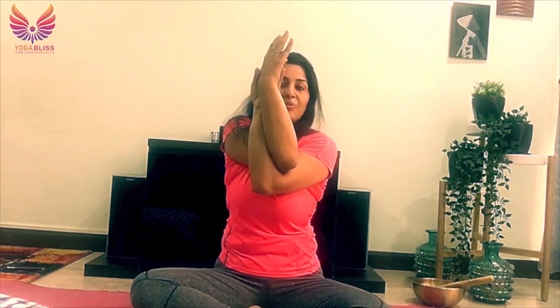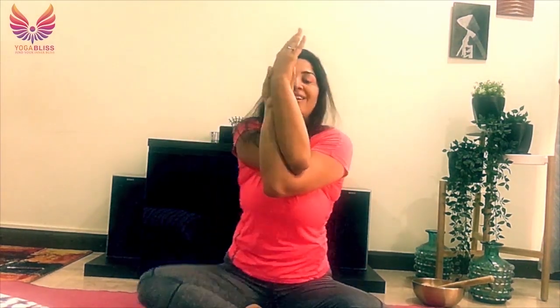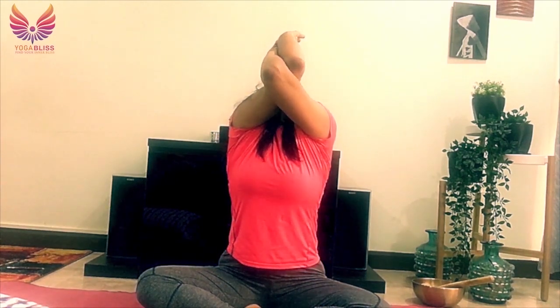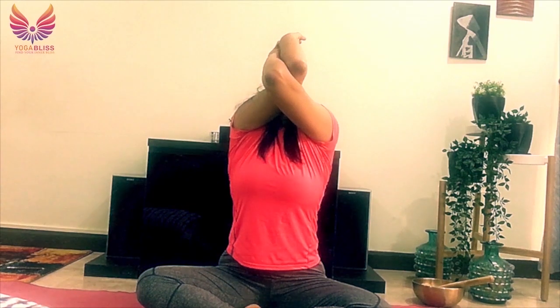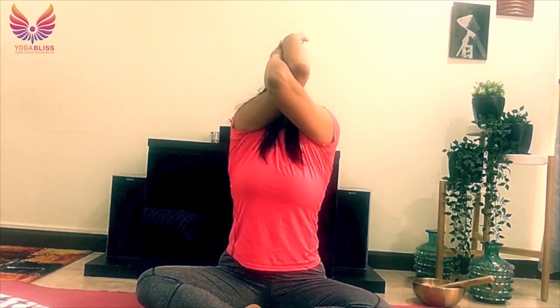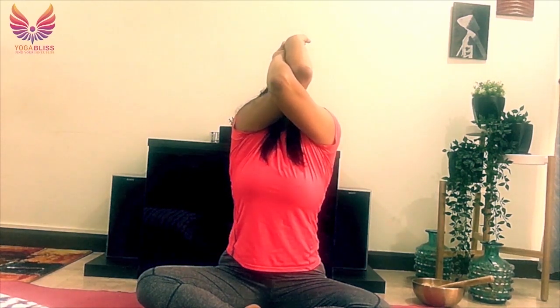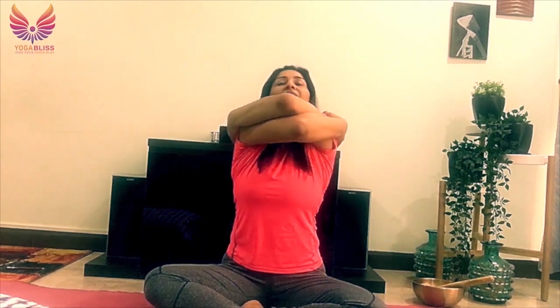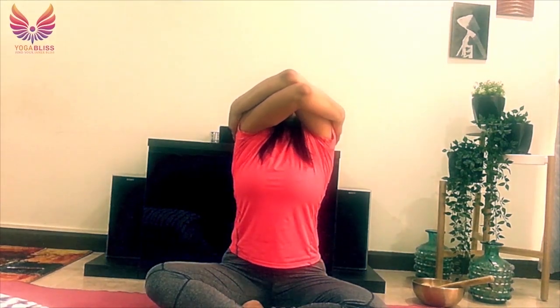Let's do eagle arms — right over left to start with. Then take your arms up, head back. Really good release for your shoulders and neck. Staying here for five, four, three, two, one. If eagle arms is difficult for you, you can just hug your shoulders and then take your elbows up and back.